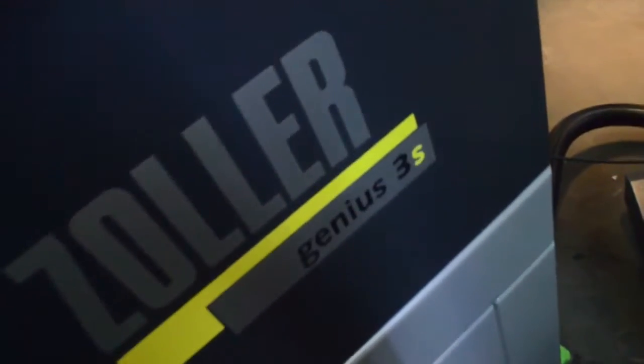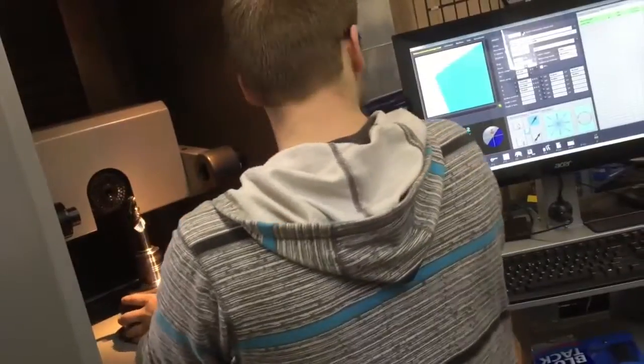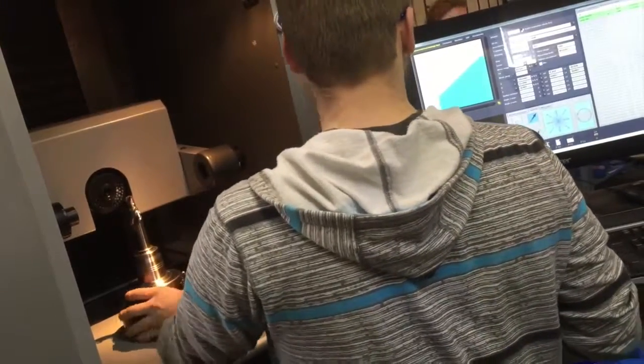Our Zoeller Genius 3 eliminates human error, and the Zoeller can check everything about your tool, including the cutting geometry.